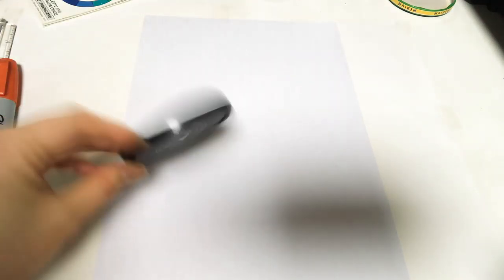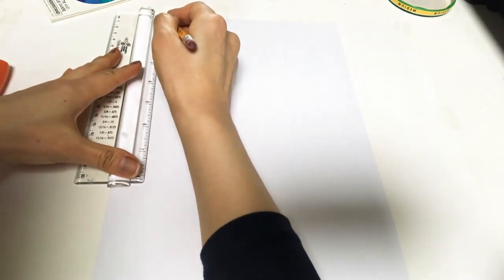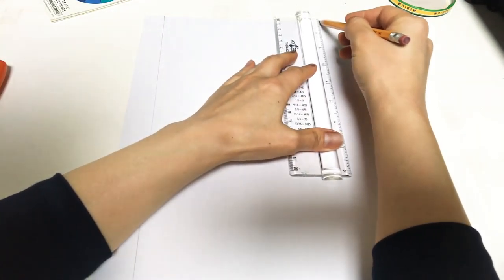You can also have the lids of containers or small jars — various types. So I'm going to show you: first, I want you to create the outer border lines, so you can have a little bit of border line like this.